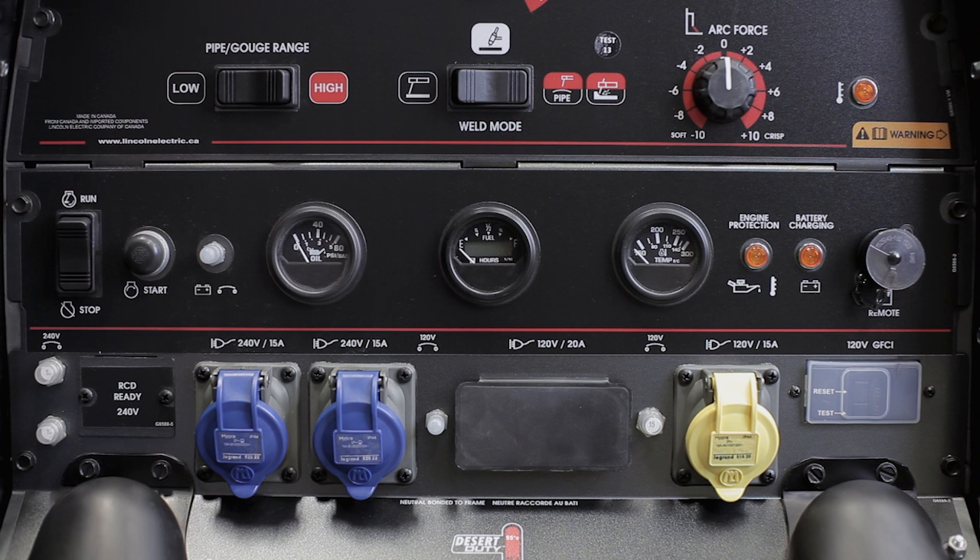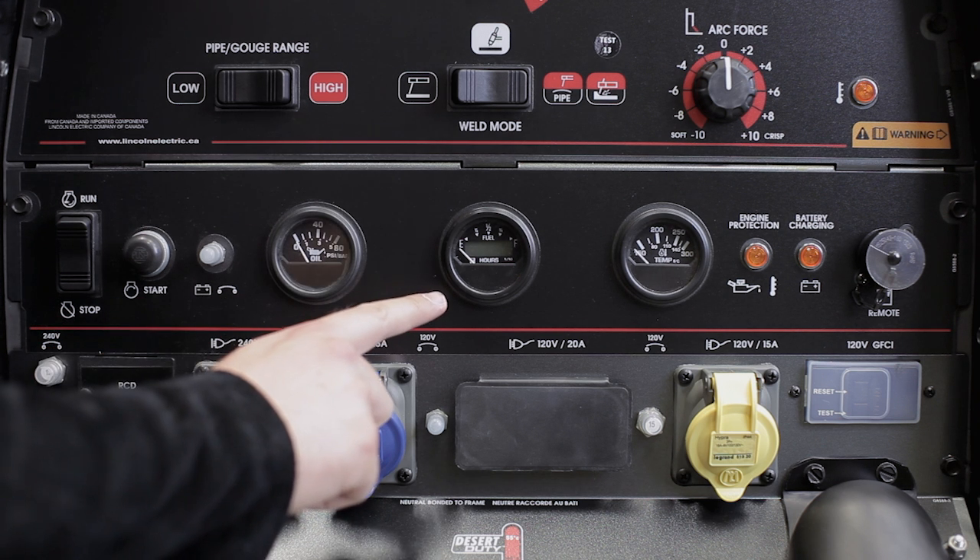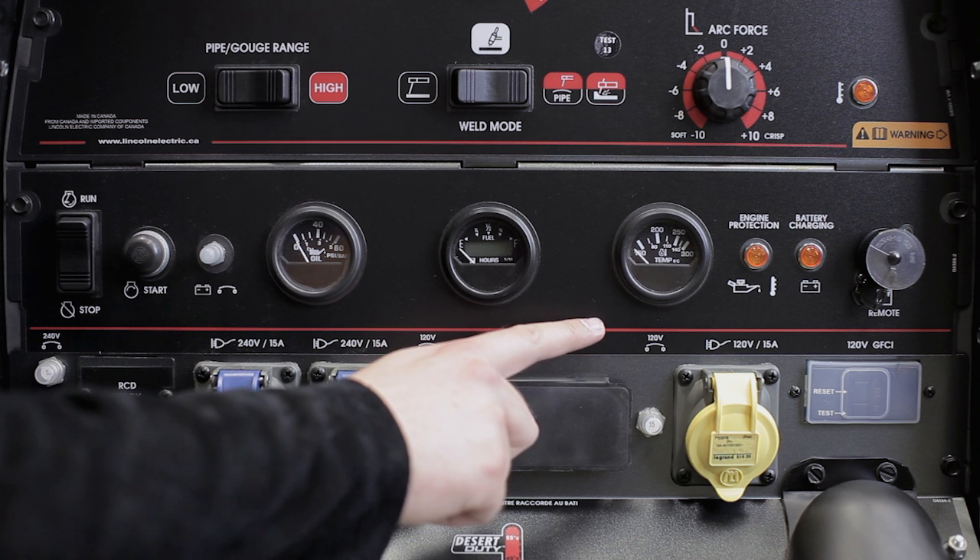The middle section is all about the engine itself. It contains the run stop switch, the start push button, and the various engine gauges, including oil pressure, fuel, hour meter, and oil temperature.